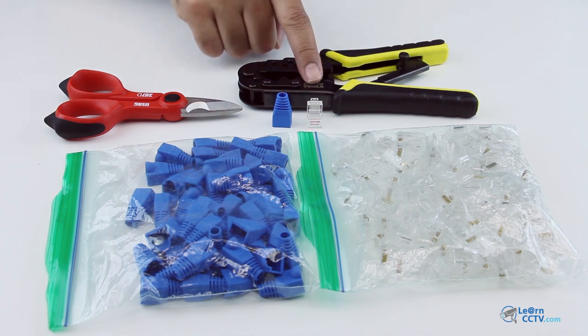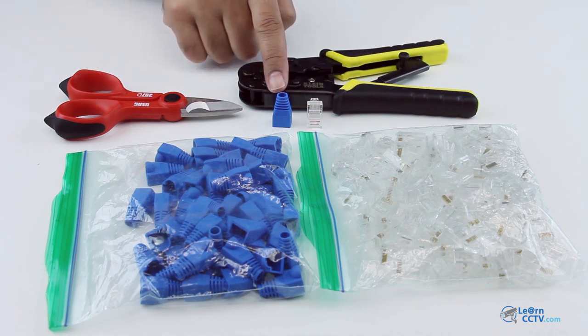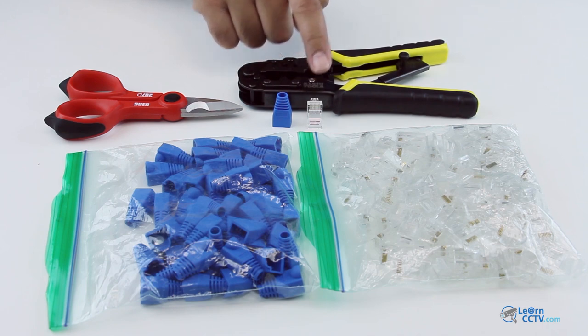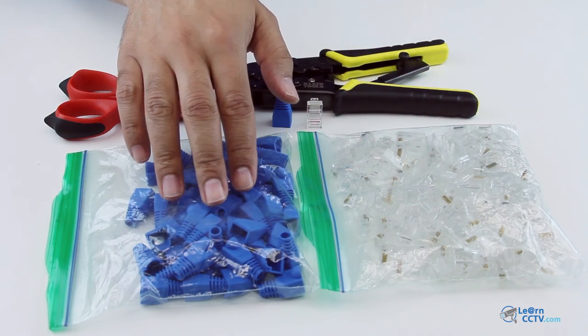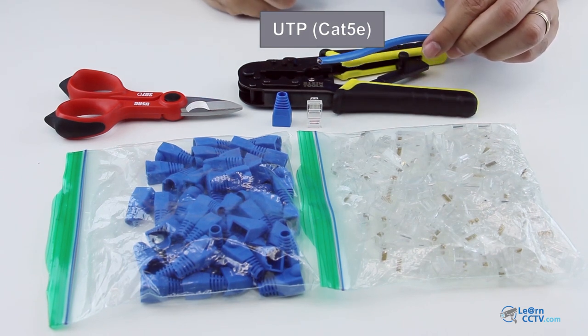So here I have the crimping tool, also a cutter, a sleeve, and a connector. You can find connectors and sleeves in different stores. The idea is to use a UTP cable — I'm using a CAT5E.